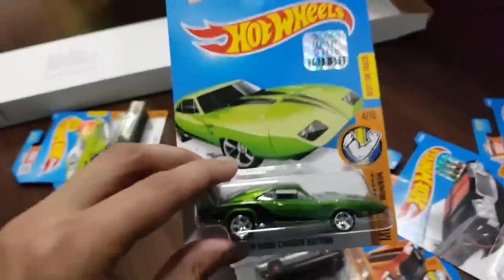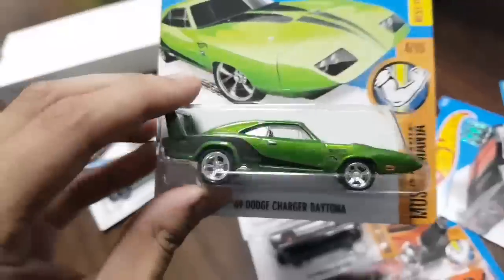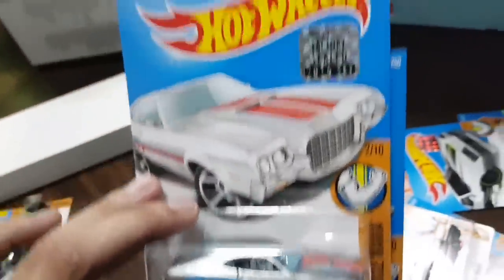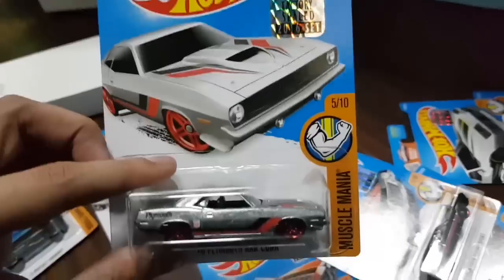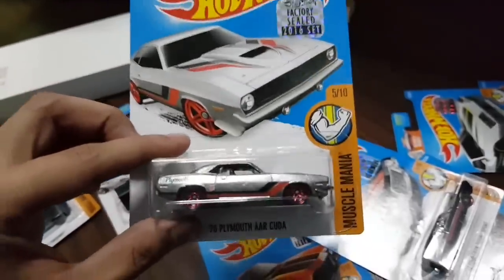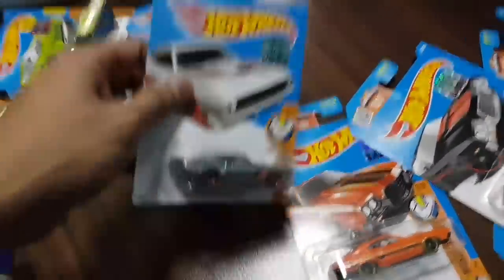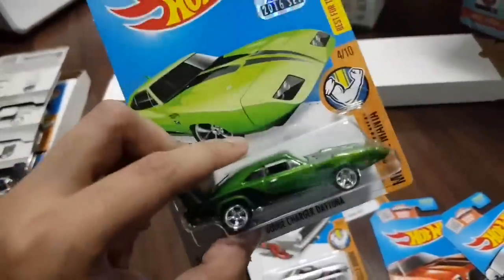First super in the second box — check this out. I'll show all the supers later on. Here is the first car. And some ZMACs — I think these are ZMACs. There are ZMACs in this car, I'm not quite sure about all of them but it looks like ZMAC. Going to look out for the ZMACs and the USA exclusives, and of course the super treasure hunts. Time to get digging.